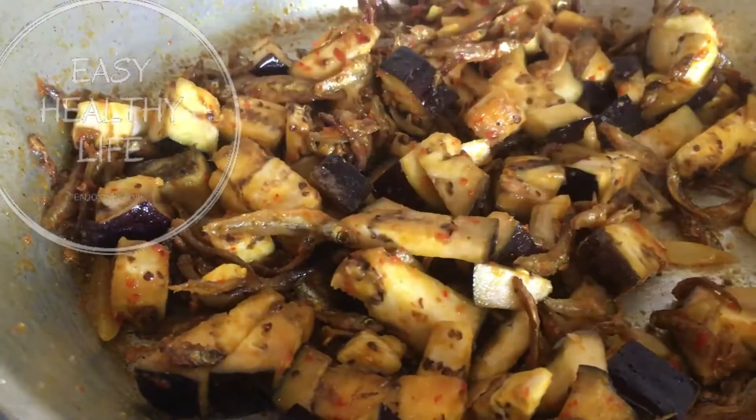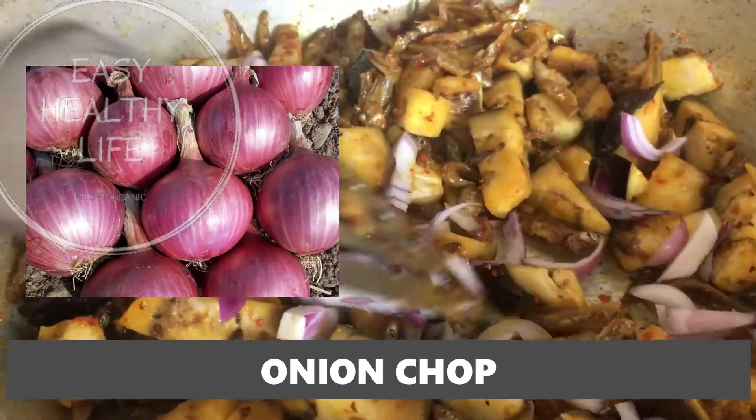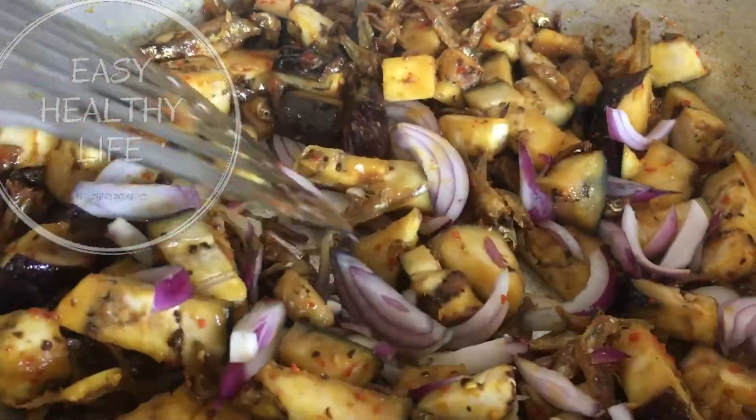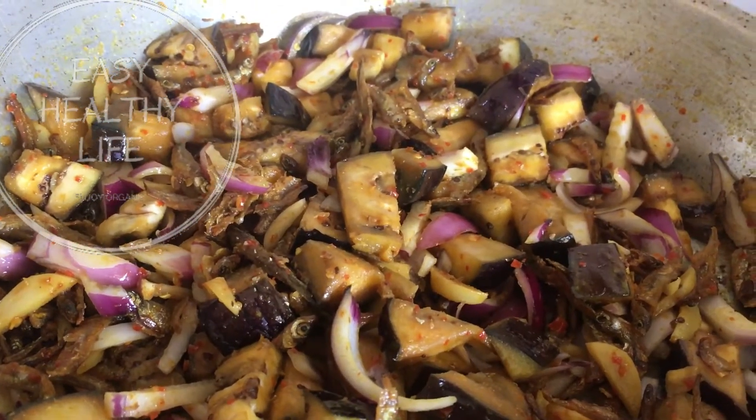Let's add salt. I like to add half the egg and a little onion. Let's put it in.